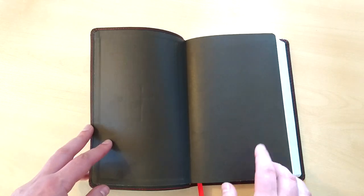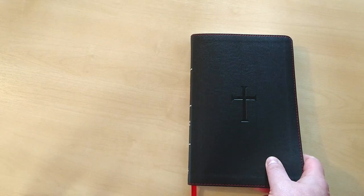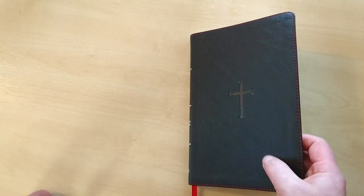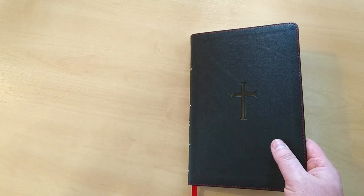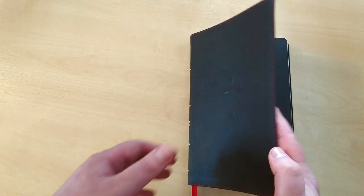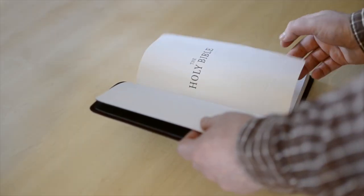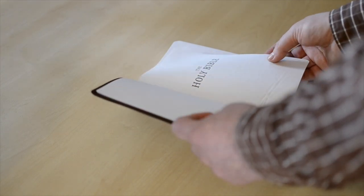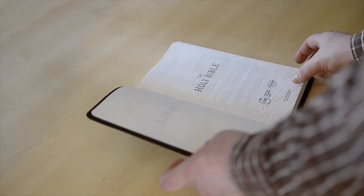This Bible is a paste-down Bible — this is just plain cardstock. Bear in mind that this is a budget Bible, it's not a premium Bible. I would say the use for this Bible would be like a beater, as we call it. Just to take it around, to stick it in your purse, your bag, your backpack, in the car, to carry everywhere. The paper is thin — it's not a premium paper, it's just ordinary paper.